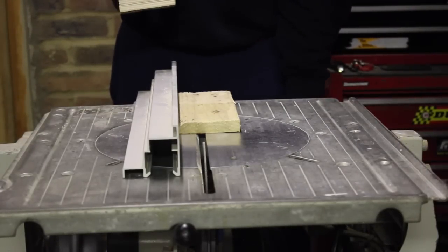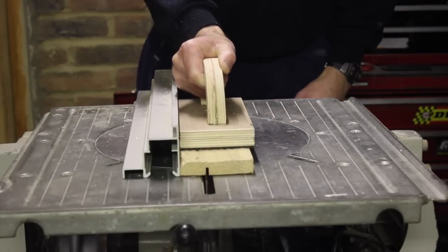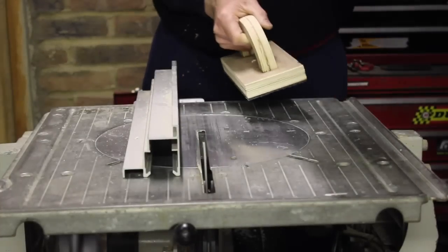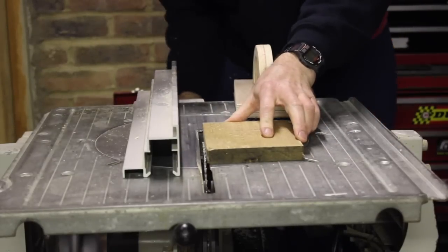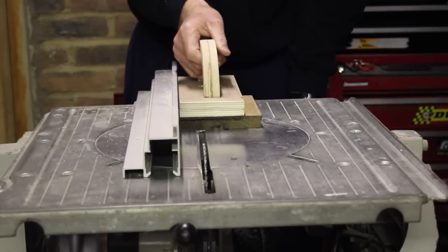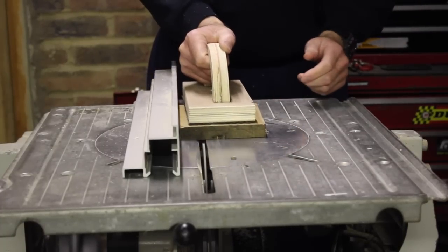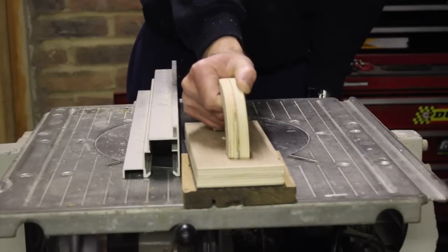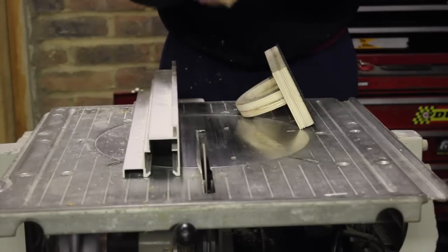Okay so first we'll try it with the rough timber. Well that worked pretty damn well — quite impressed with that. Now time for the smooth timber, smooth on the back so it grips it as well. And again, worked brilliantly.